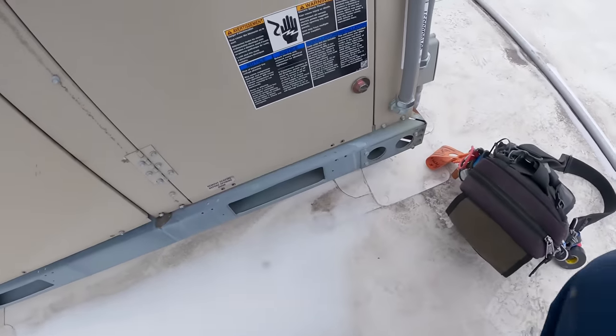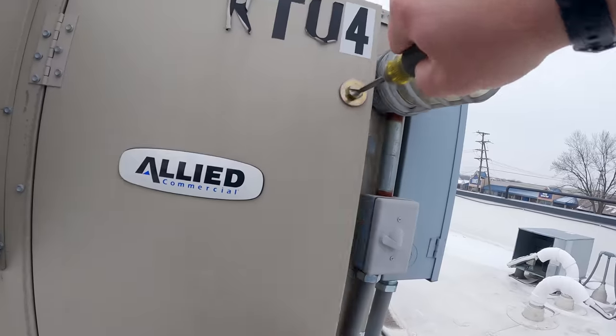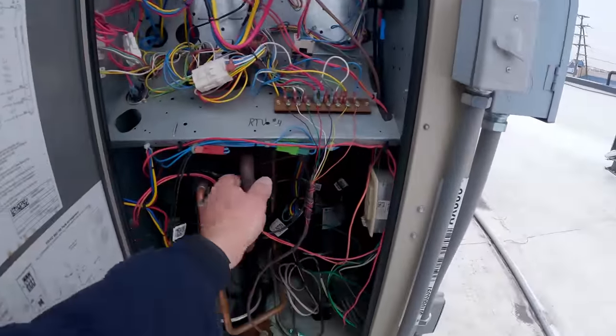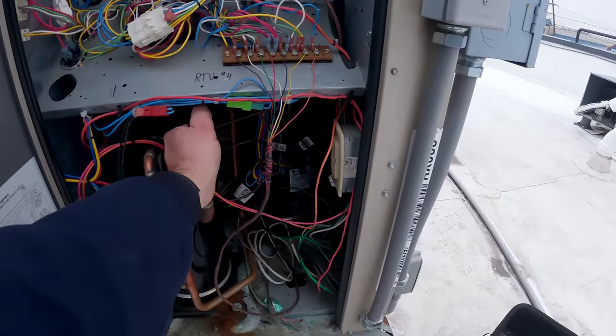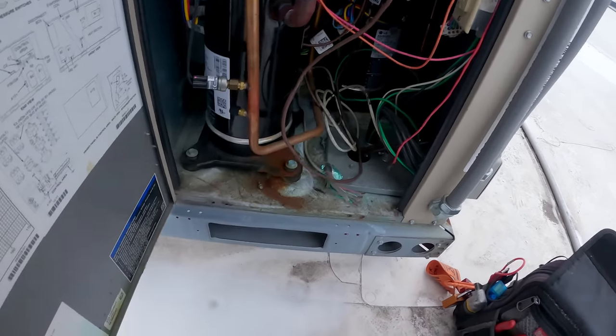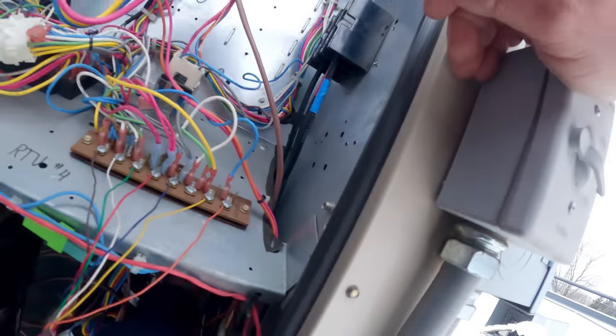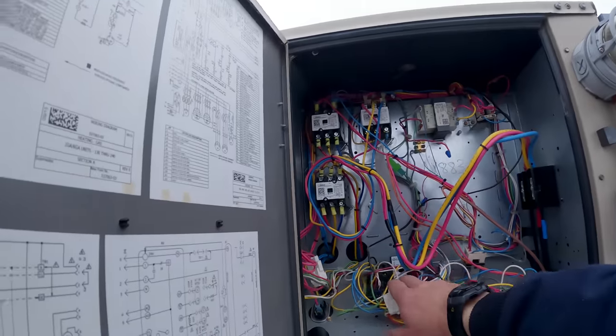Anything's possible with Allied Air. I hear compressors. Suction side's warm — that's kind of odd. Discharge is kind of warm. I feel the suction on the other one, it's running hot too. Here's our economizer control.